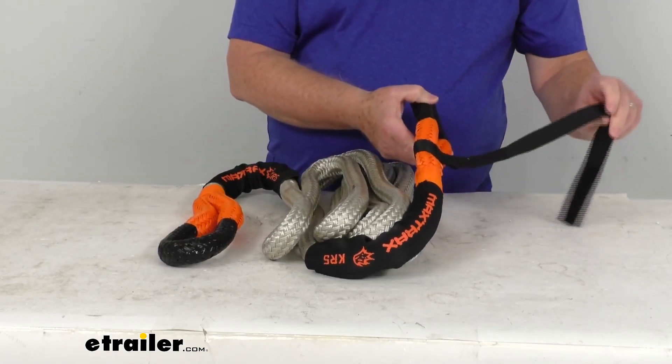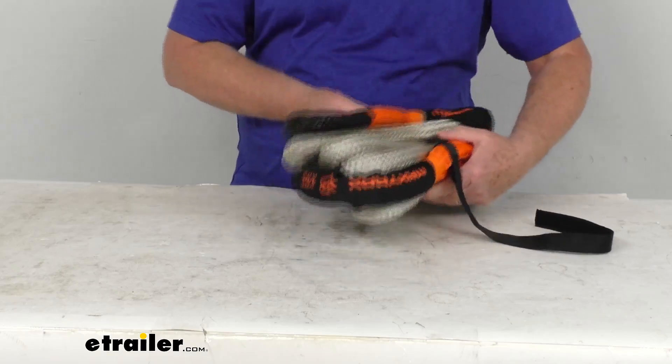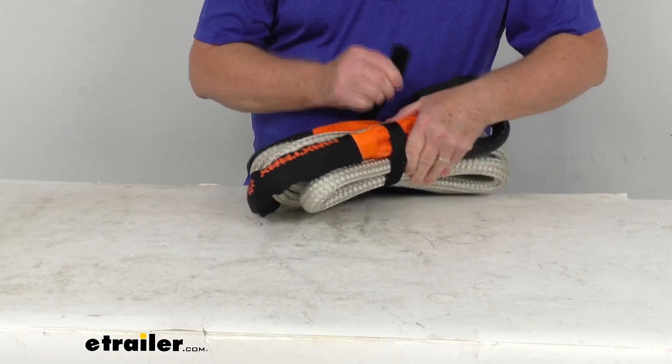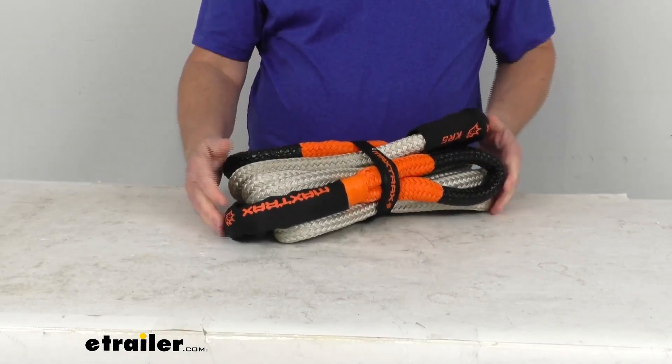It does include a hook and loop strap attached. When you're not using the rope, you can just bring this around — it's a hook and loop and it'll hold it all together as one big bundle.